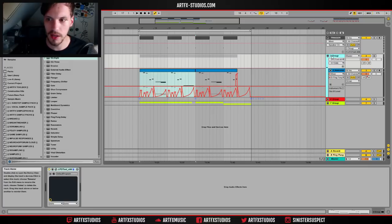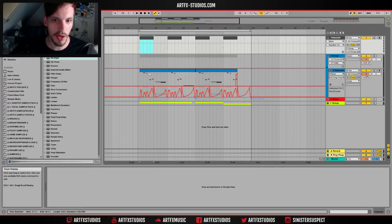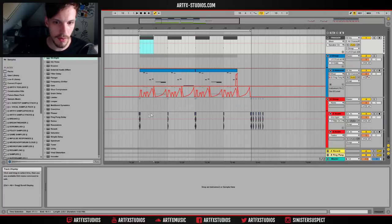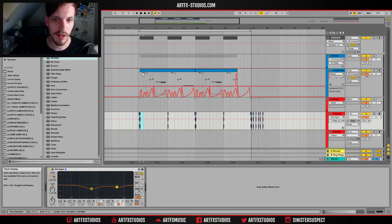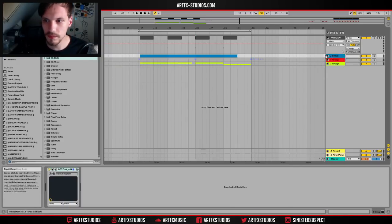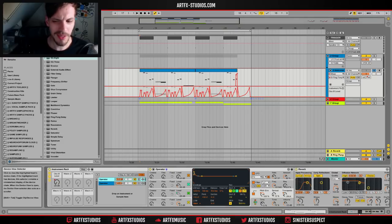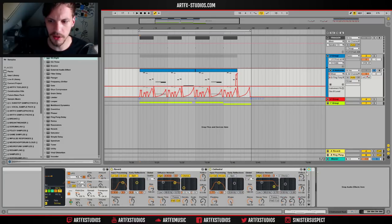I have an LFO Tool which is just doing some sidechaining, and it's being triggered by this clip right here so that every time this kick drum plays, the bass basically gets ducked down a little bit. Let's just get to it — this bass track is pretty interesting but also pretty simple, there's nothing really that complicated going on.